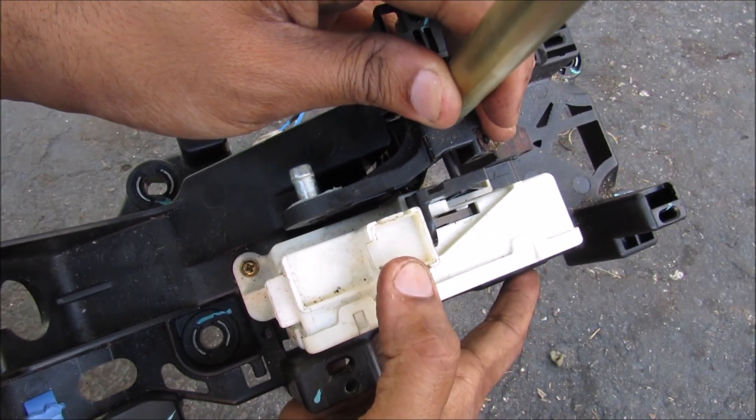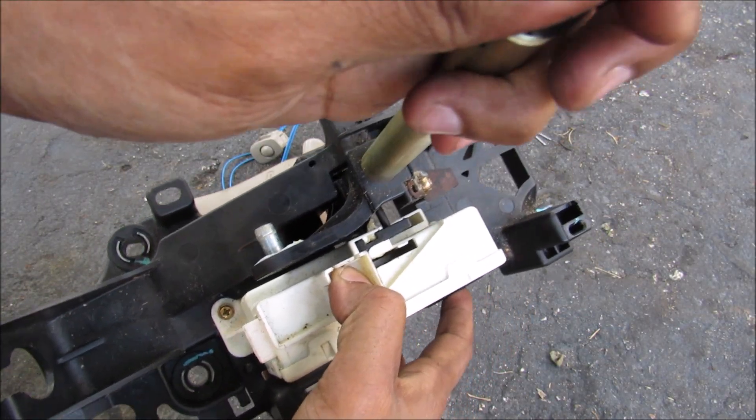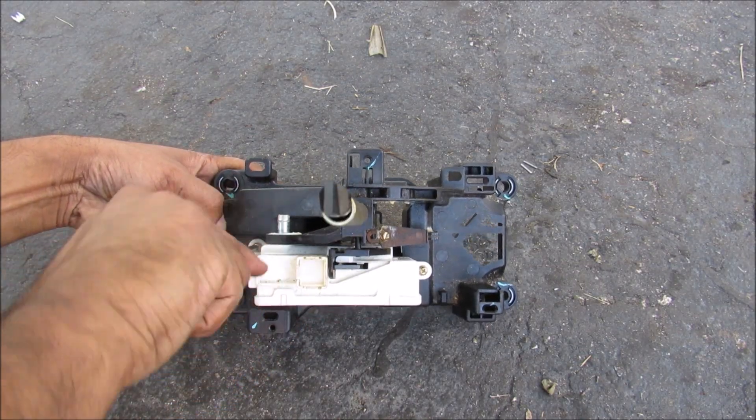This button here is actually a shift lock release button. When I depress it, in case the battery dies, I can shift it out of park. Now I'm going to remove these two screws that hold the shift lock control unit to the base.